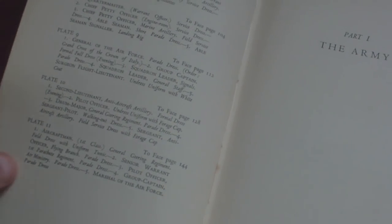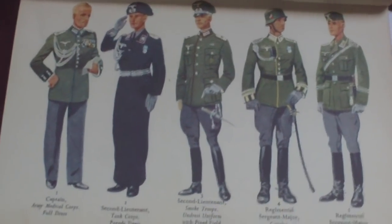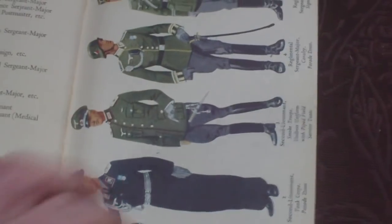There are eleven colour plates with five illustrations per plate. Part one starts with the army, covering the composition of the army, reserve troops, retired lists, German ranks and their equivalents in the British Army. Then we have the uniform plates and the Waffenfarben.